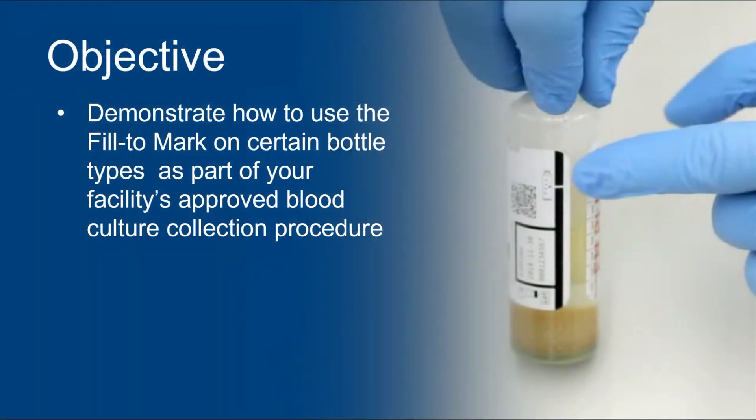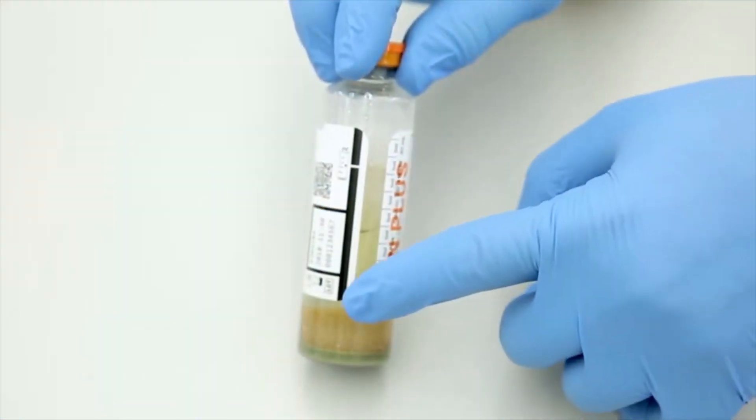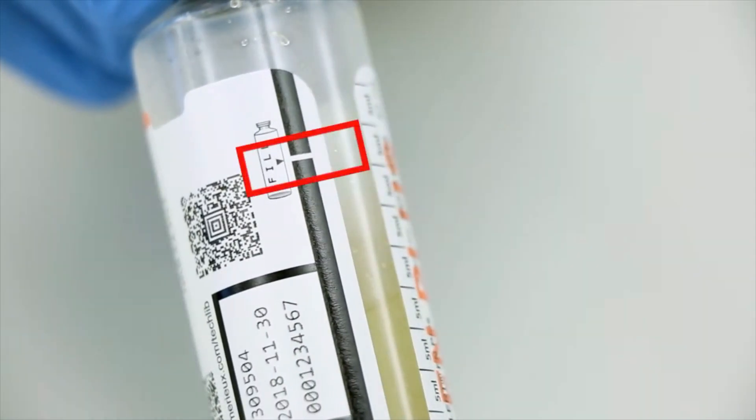The purpose of this video is to demonstrate how to use the fill to mark on certain bottle types as part of your facility's approved blood culture collection procedure. The fill line is a black stripe running the length of the bottle label. A white zone etched into the fill line indicates the fill to mark.